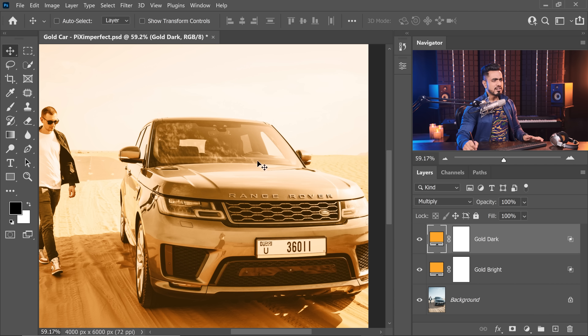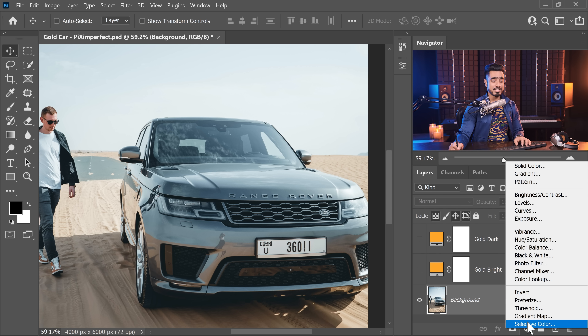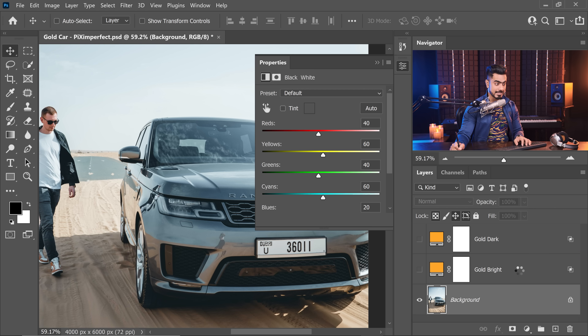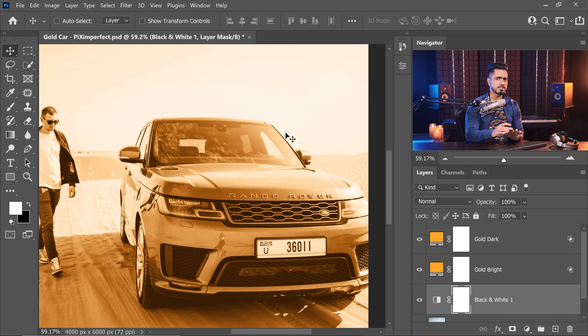The gold color still doesn't look completely gold because there's already a tint of color in there. To remove that, simply create a Black and White adjustment layer — click on the adjustment layer icon and choose Black and White. With that turned on, it looks more realistically gold-ish without any color shifts. The gold is all over the place right now, but don't worry — we'll take care of that later.